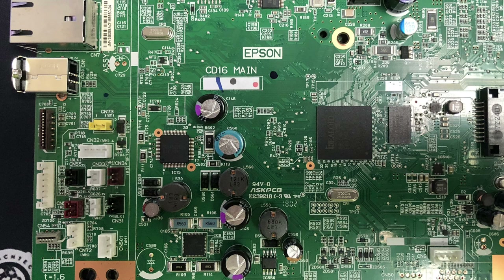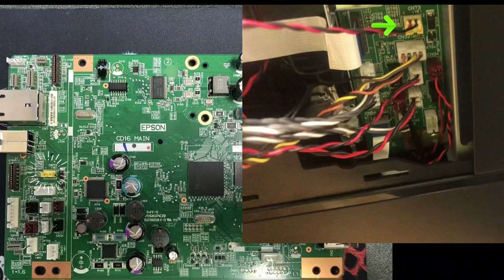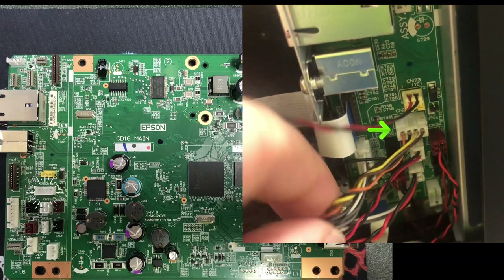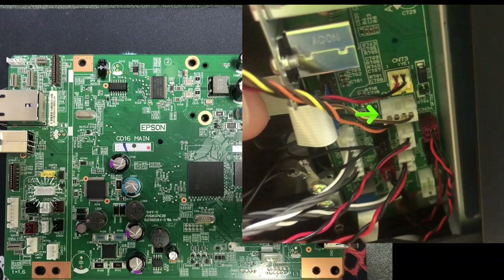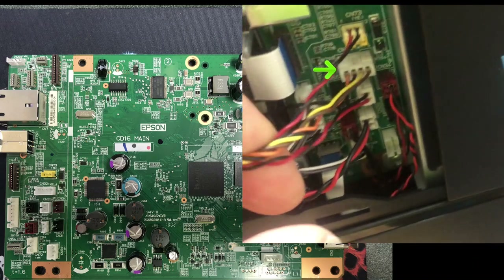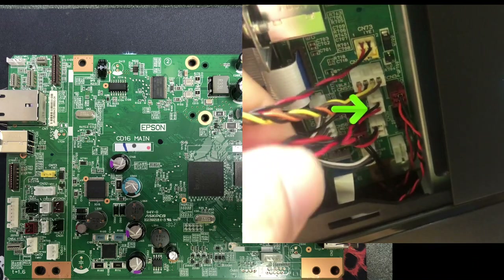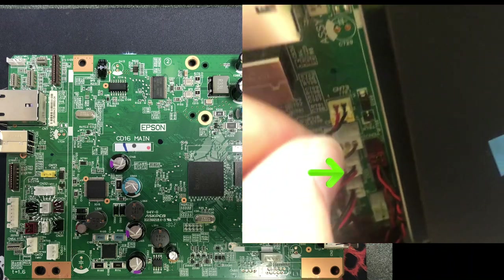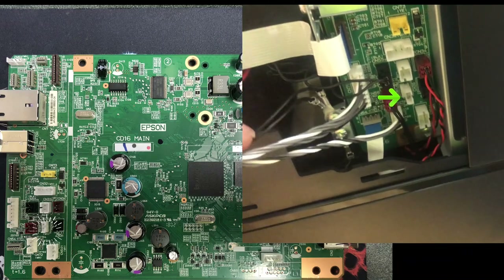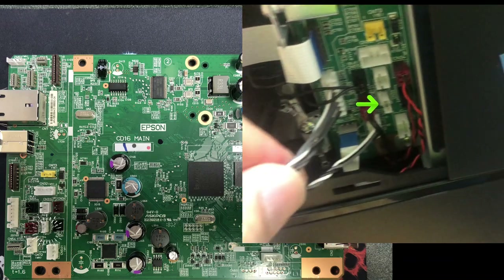It also tells you the contact point's color. YE is yellow, so you need to put a yellow plug here. CN73 is for the EDF solenoid. Just below it is CN32 white, and that's for the scanner's motor. CN33 is the EDF motor. CN30 is the CR motor, cartridge motor.